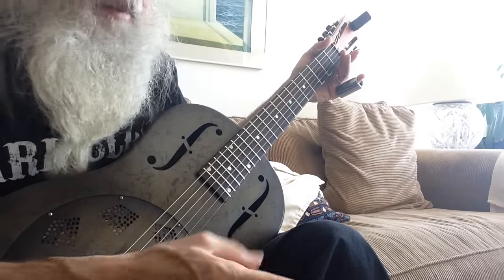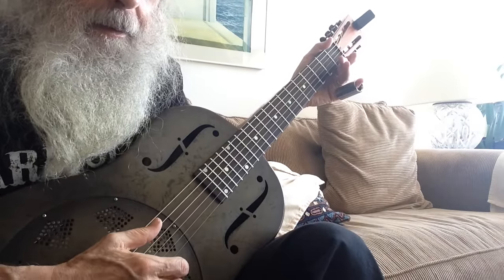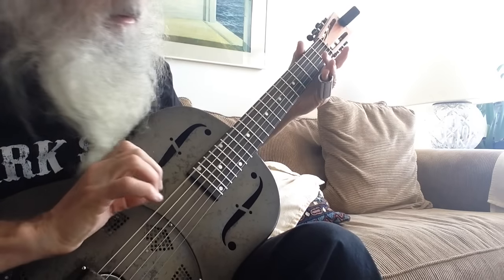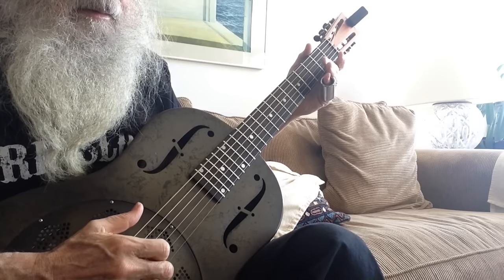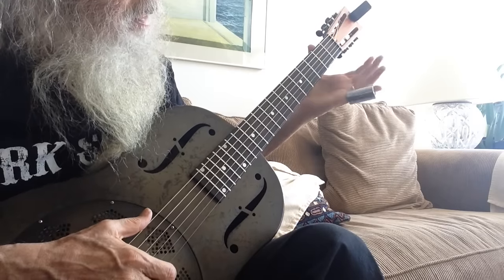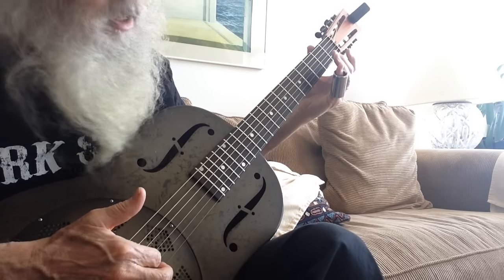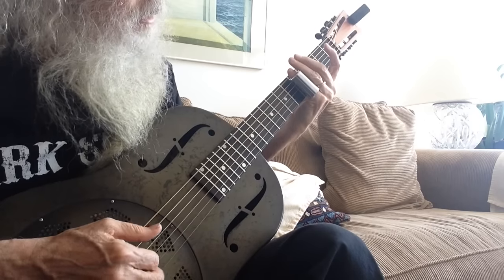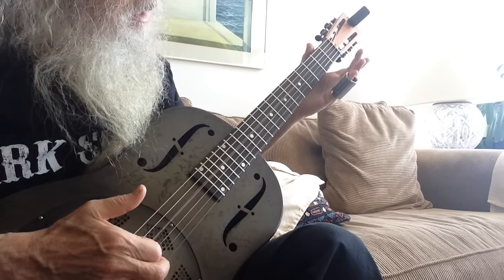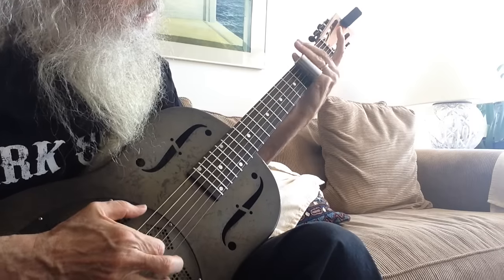That's beautiful — do it again. Beautiful. So we're going: third high string, third fret, open second, slide up on the fourth string to the fifth fret, slide down to the third fret, pull off, then the fourth string open and the sixth string open.